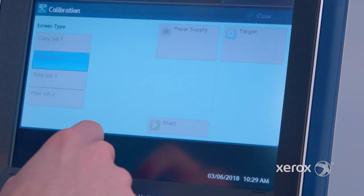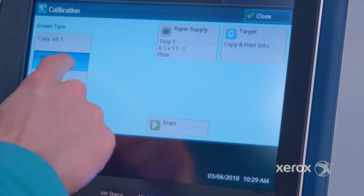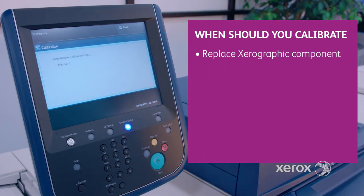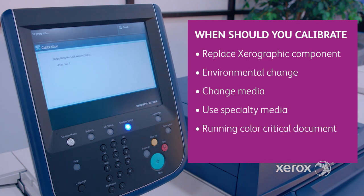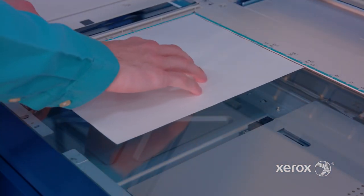Calibration is an important part of ensuring great image quality and consistency from job to job, page to page, every day. So when should you calibrate your digital print engine? When you or your service rep have replaced a xerographic component on the engine. When there has been an environmental change — increase in heat, humidity, etc. When you change media, maybe gloss or silk, or are using a new special media. When running a color-critical document, or if running the printer in multiple shifts for long print runs, you could run a calibration per shift or every eight hours.